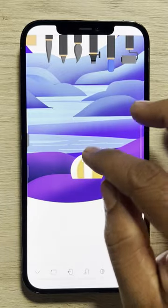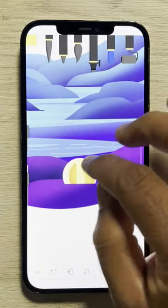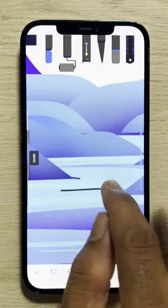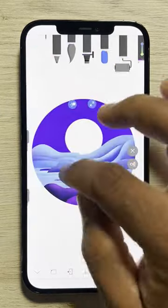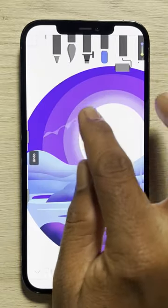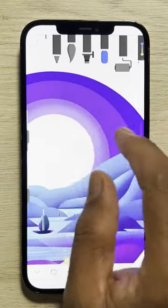Add a glowing umbrella using the neon brush. Draw a boat as well and give it shading. For the sky, add some darker hues as shown in the video. Don't forget the clouds.